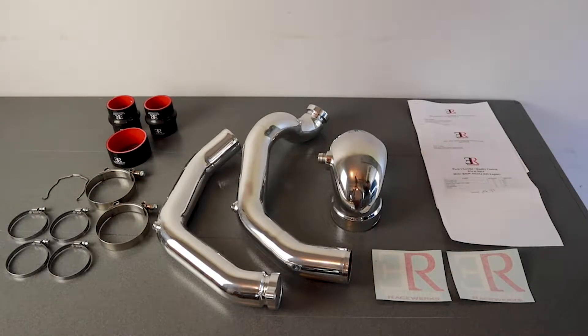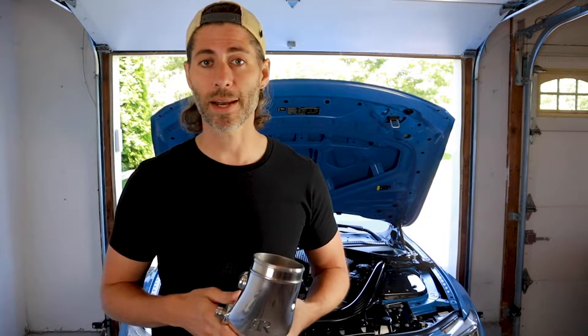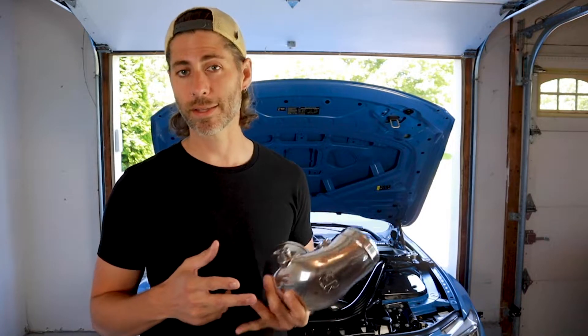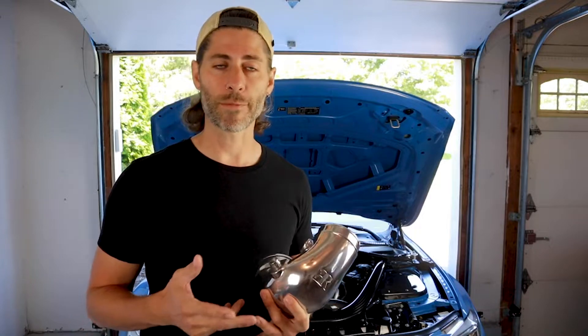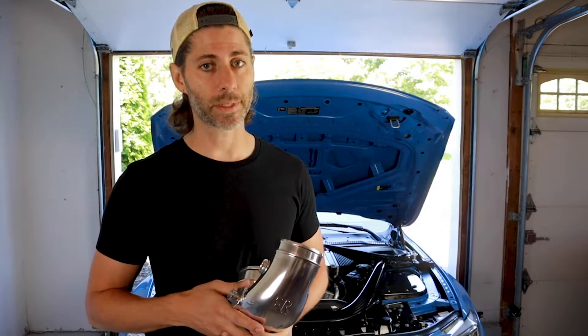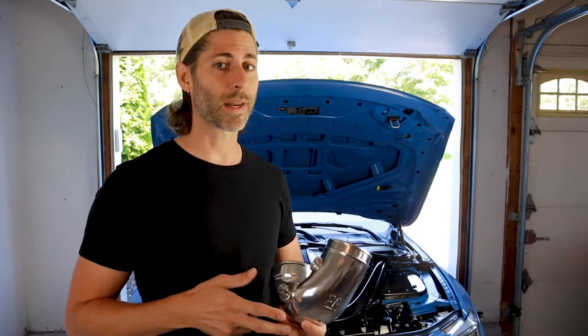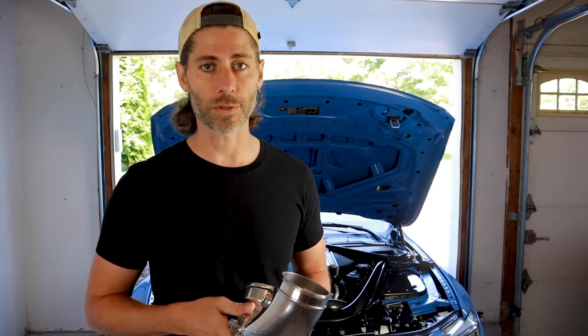If you have AWE intakes or plan to get them, you have to note that at checkout when buying these charge pipes, because this set deals with the fitment issues with the passenger side air box — there's a slight cost increase, I think it was about $40. I got this set from Extreme Powerhouse, and got these before I got my intakes, but I knew I was going to get the AWE and they were having a sale.